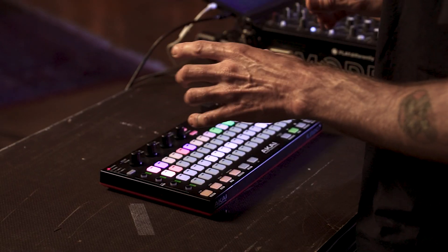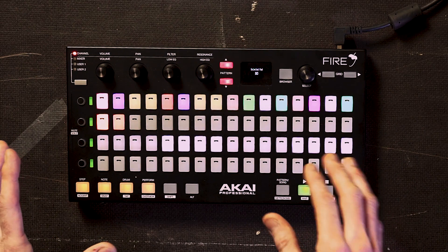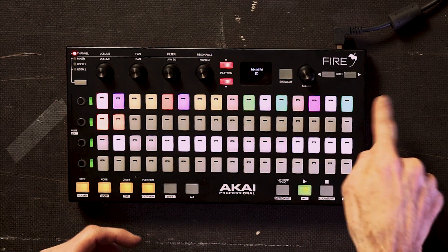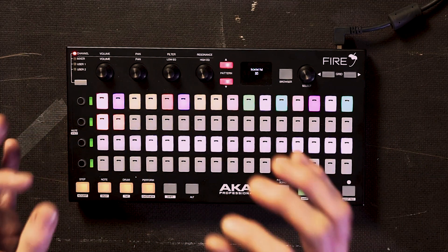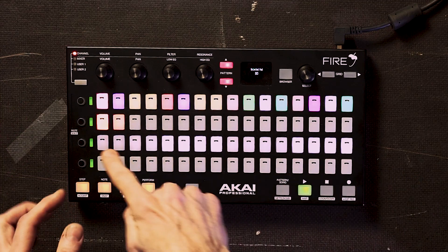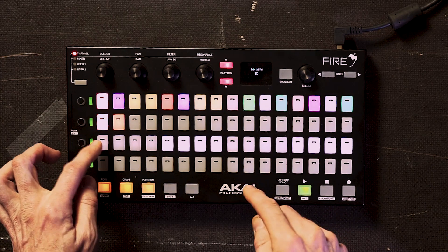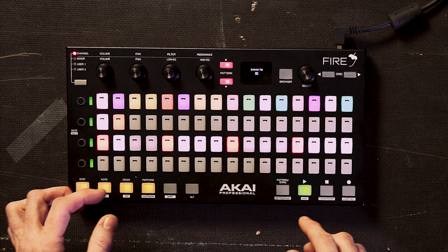I've loaded a Bitwig 808 template, so let's program some beats and see what this script can do. One of the obvious differences of this script is its horizontal layout, and you program much like you would a classic Roland 909 or 808 drum machine. Across the top you have your 16 samples, the next row are your patterns, each an individual clip, and then you have up to 32 steps for each drum pattern. So we can start with an 808 kick and start programming.